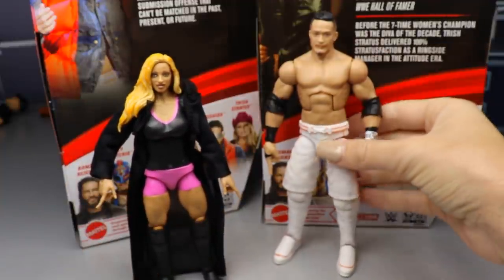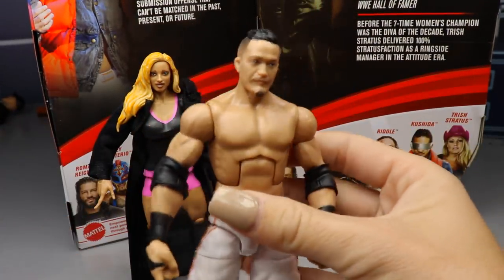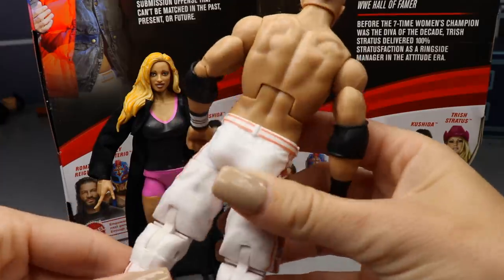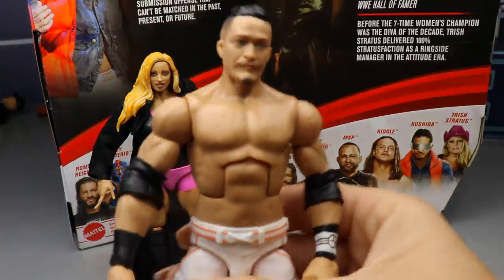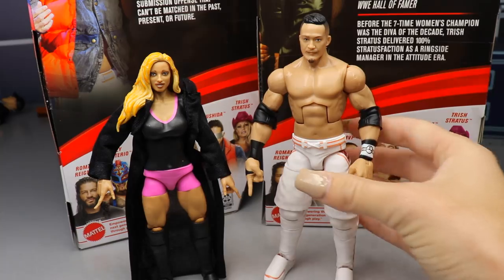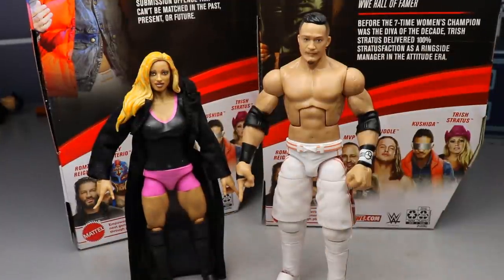Moving on to Kushida — I don't have anything to compare it to, I've also never seen him wrestle before. He's got Back to the Future gear with the hoverboard on the side. I love the gear, I think it looks sick. Good articulation, nothing seems loose. Just going off the picture on the back of the box, I think it looks a lot like him. This is definitely much better than the Trish figure. It actually feels good and looks good.